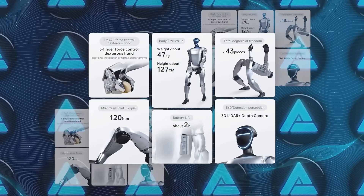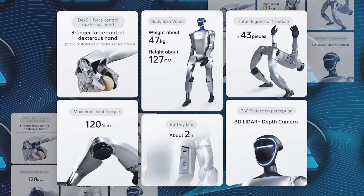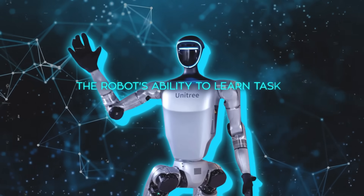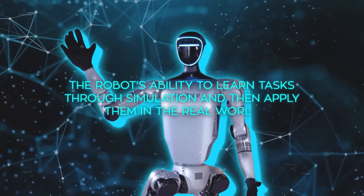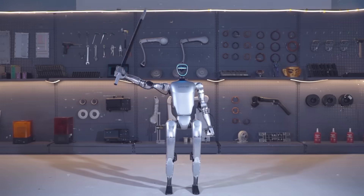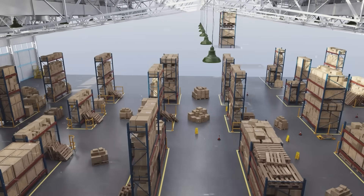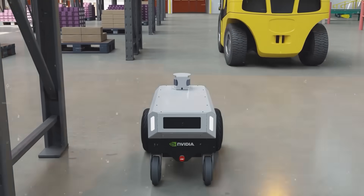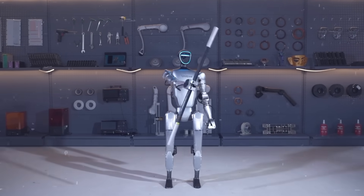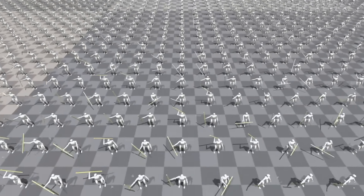In terms of overall performance, I'd argue that the Unitree G1 is probably one of the best humanoid robots out there right now. One of the things that absolutely blew me away was the robot's ability to learn tasks through simulation and then apply them in the real world. Using imitation and reinforcement learning, they can train the robot to perform complex actions in a simulated environment like NVIDIA's Isaac Sim, and then transfer those skills to the physical robot. Watching it move, you can see how precise and subtle the joint movements are, and the fact that it can maintain its balance while performing these tasks autonomously is staggering.